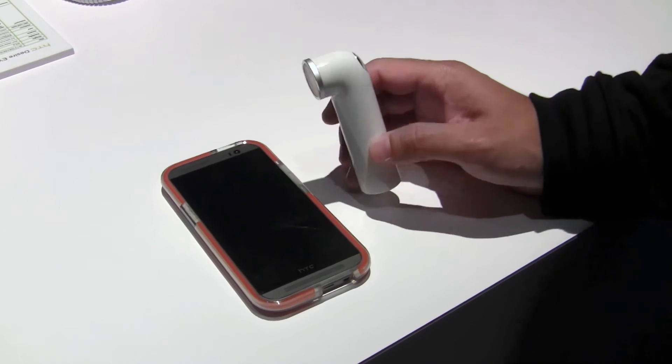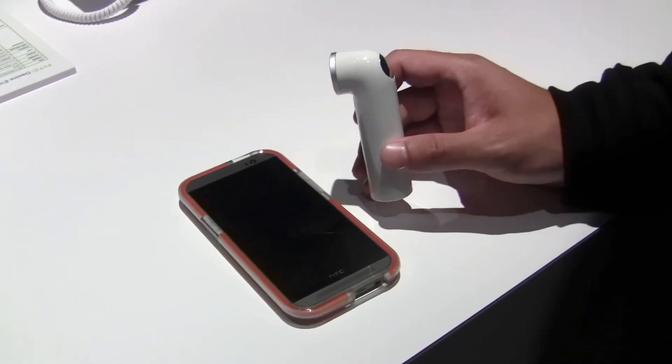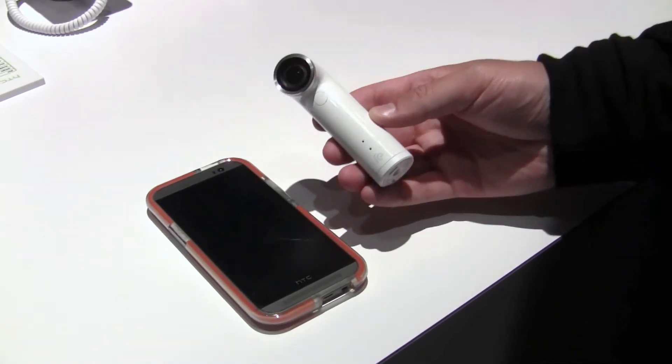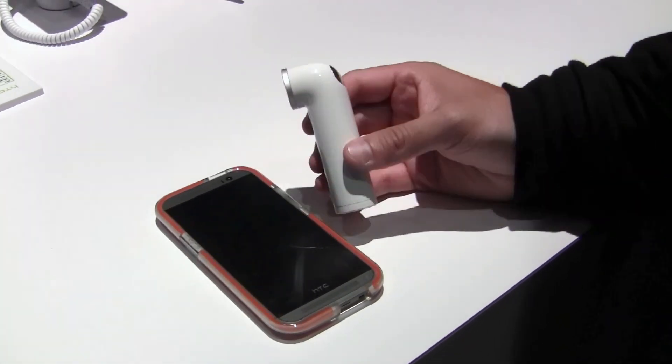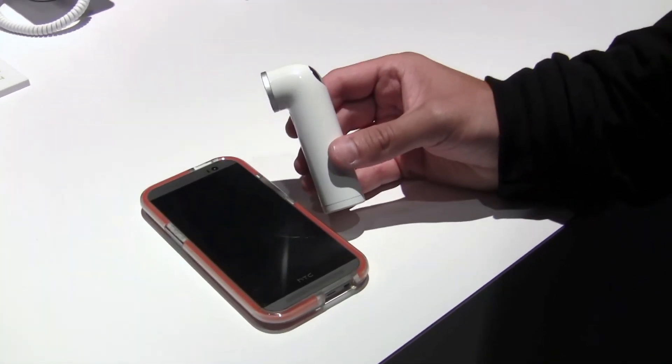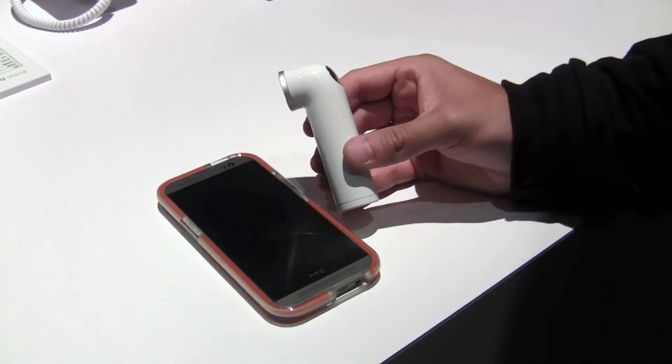The battery life lasts about 1,000 shots between charges, and charges fully in just under 2 hours. With its 16 megapixel sensor, it's capable of taking great photos and videos on the go. And it's going to be available for Android, and the software for iOS as well? That's correct. Very cool.